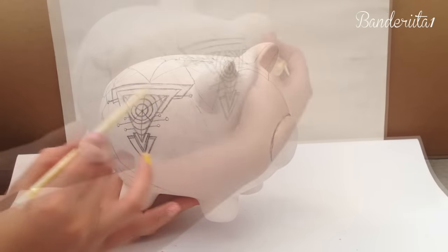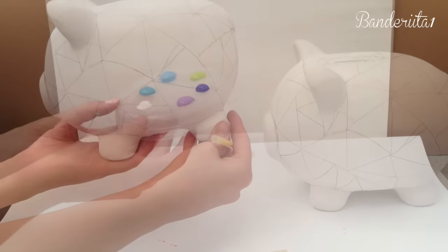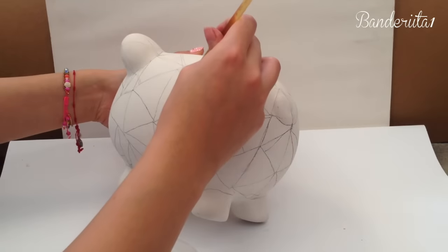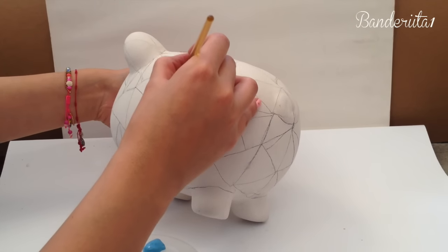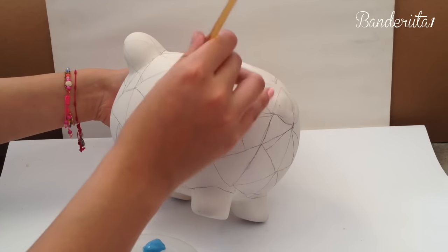Once I finish with the sandpaper on my piggy, I start designing the pattern I want with my pencil. I go for a triangular design, and then I start painting every single triangle with a different color. In my case I started out with this beautiful bright blue.